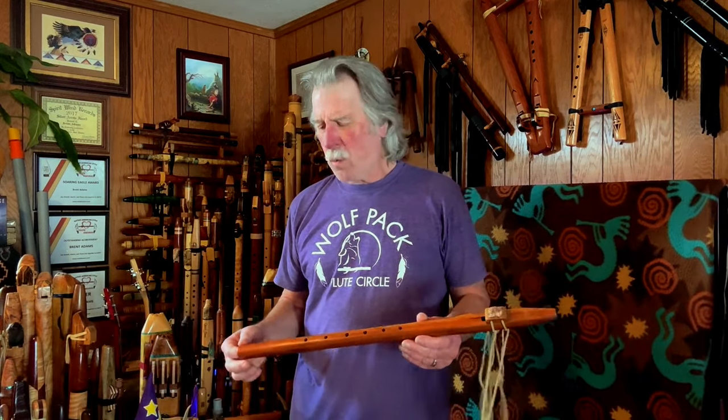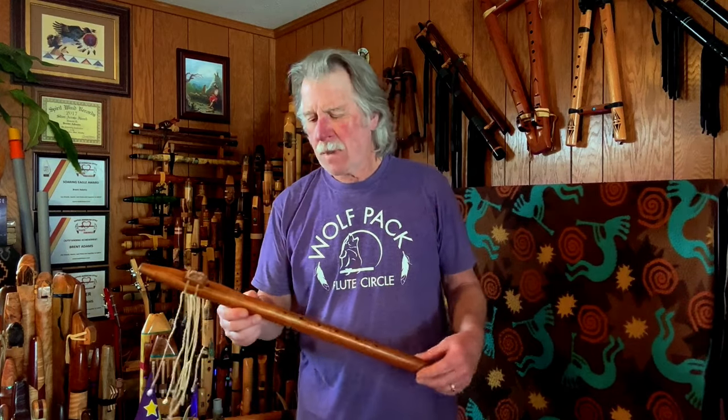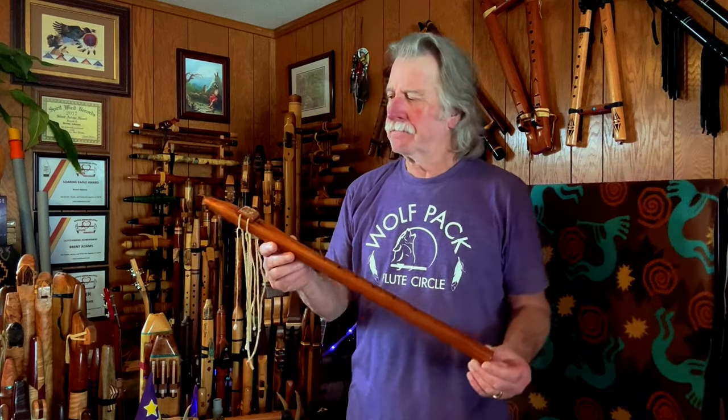Hi, welcome. Today we are going to be taking a quick look at an early Brent Adams flute — one that should probably never have been made.